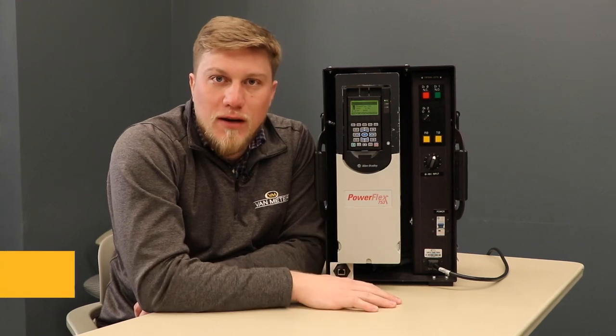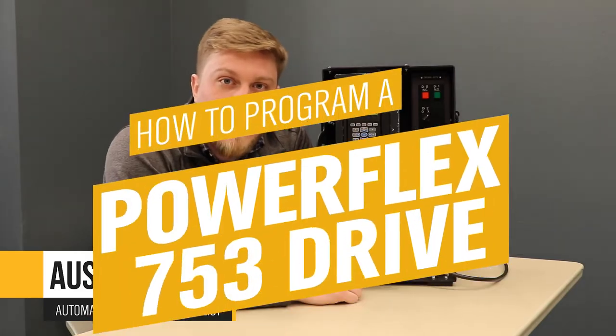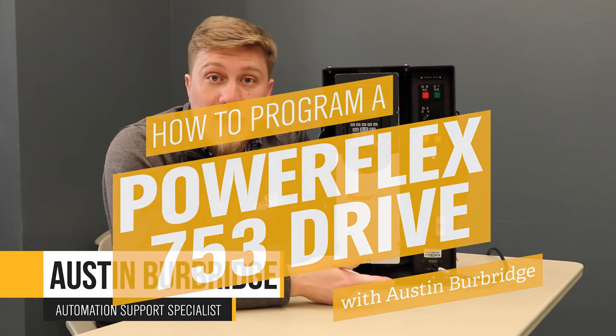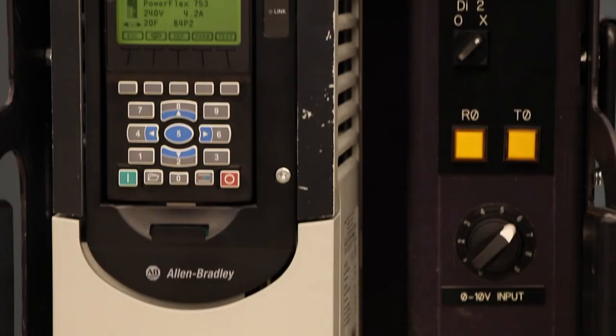Hey everyone, my name is Austin Burbridge. I'm with the VanMeter automation support team. Today we're going to learn about the PowerFlex 753. We're going to program a digital start, a digital stop, look at our speed reference command, and a few other basic introductions to our PowerFlex 750 drive.